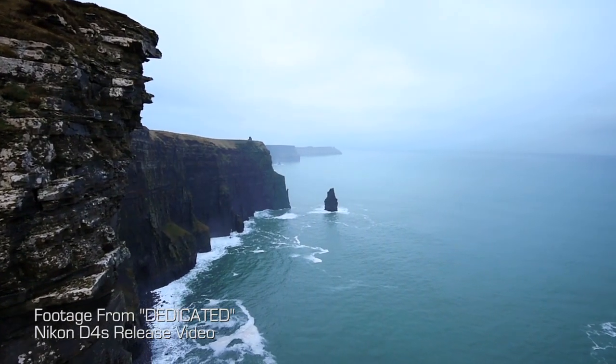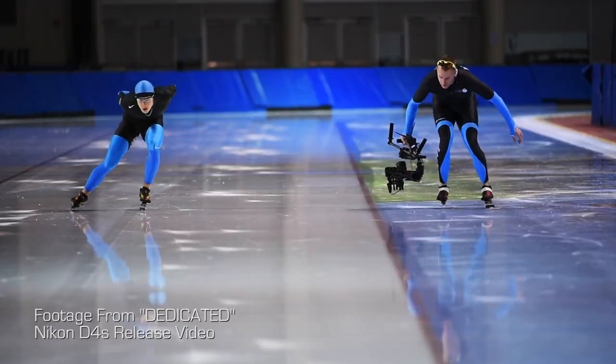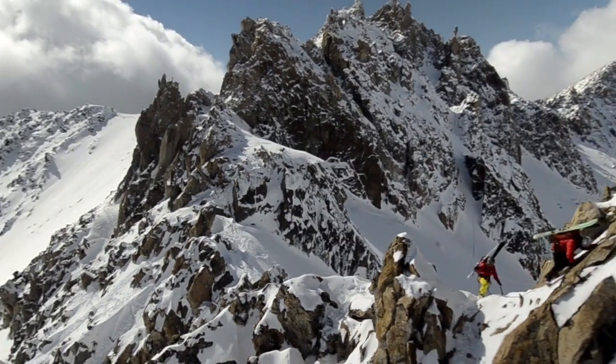We've now brought the Movi into pretty remote locations and we've used it in lots of environments — from indoors to outdoors on bumpy dirt roads to flying it over snow capped peaks.